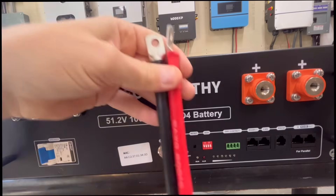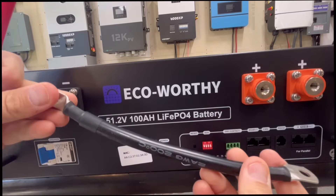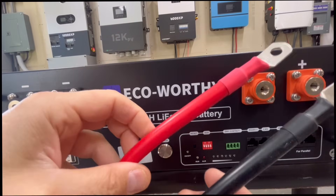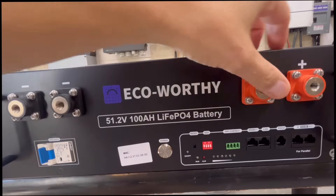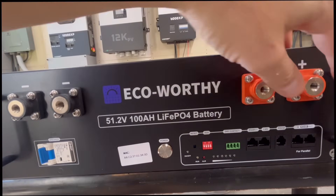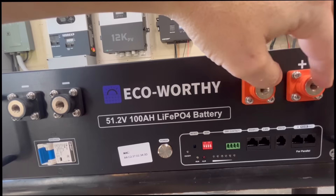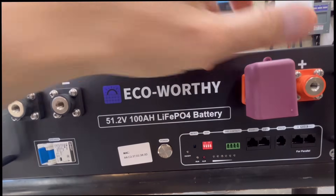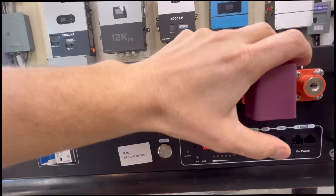EcoWorthy has opted to go with these type of terminals. They send two gauge cable with this, which I like — though really you only need four gauge. These cables are just to connect to a bus bar. They also sell a cabinet you can get. With these terminals you could technically hook a much larger gauge cable, which I kind of like. They're not quite as clean as some other rack battery terminals, but they would allow people to hook larger gauge cables directly to an inverter, and you could even put a 4/0 there.